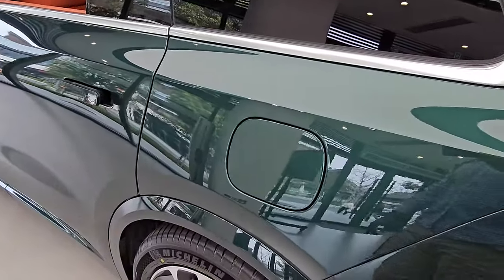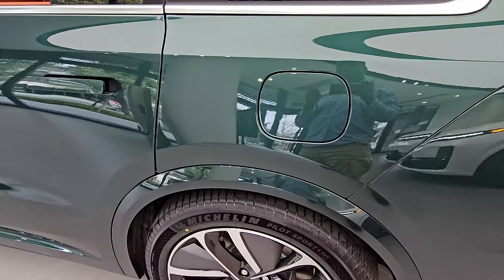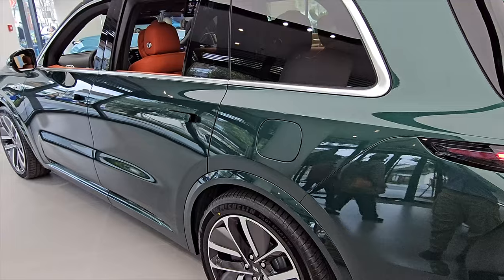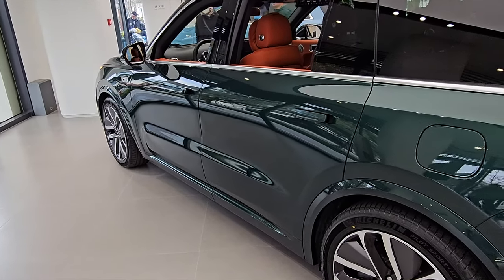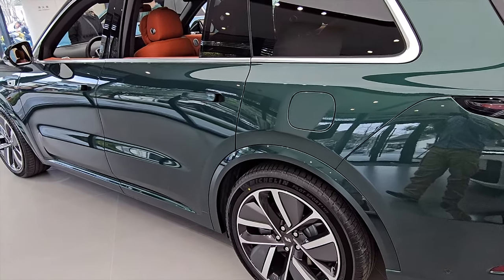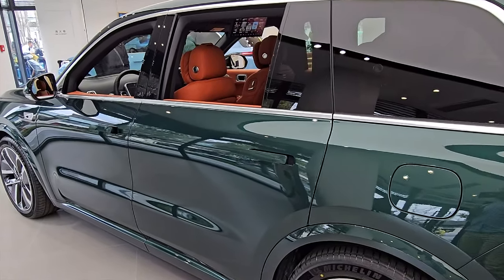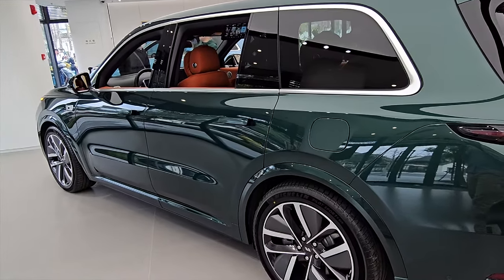Before going inside — this is a range extender vehicle, so it has a 1.5-litre turbocharged engine for this big vehicle. It's both electric and engine: the purpose of the engine is to charge the batteries. The car actually runs on battery power, but the engine charges the batteries as you go. It's been tested many times and proved that this vehicle does about 1,100 kilometres in all situations.